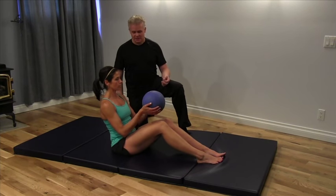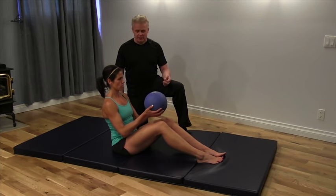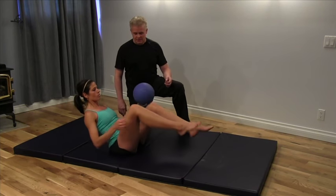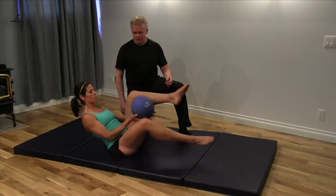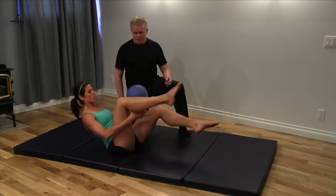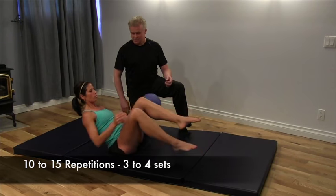We're going to get Leanne here. She's got a medicine ball and we're going to get her to rotate it underneath and over top of her legs. Moving around, bracing your core as you go through this, lifting the legs up and down. You probably want to do 10 to 15 repetitions.